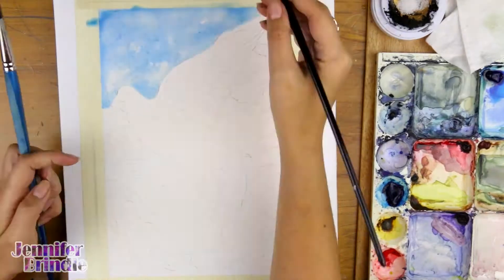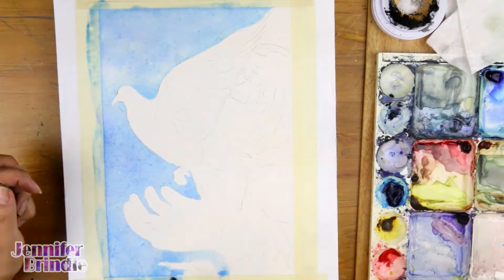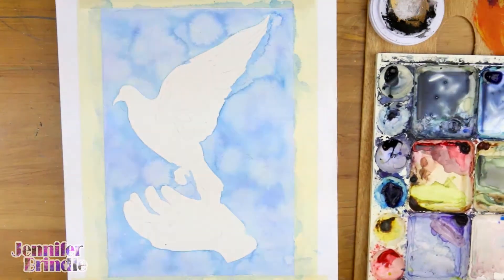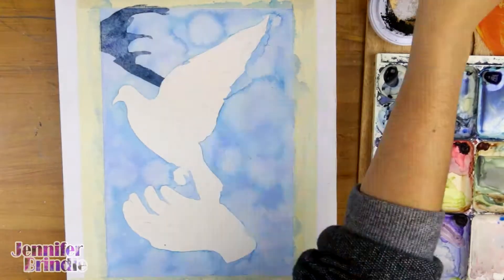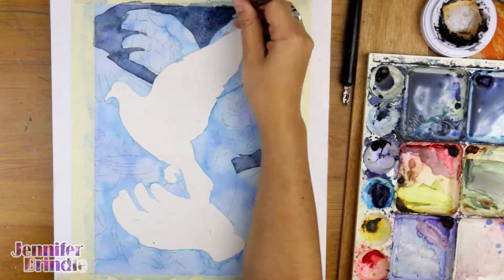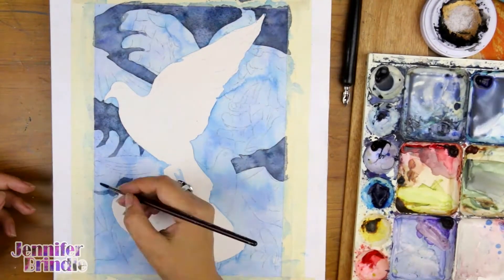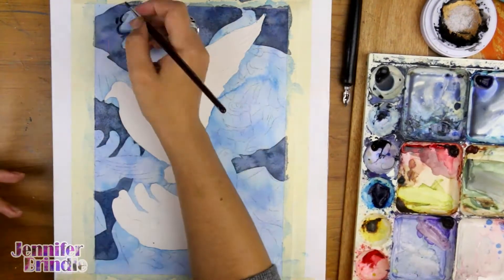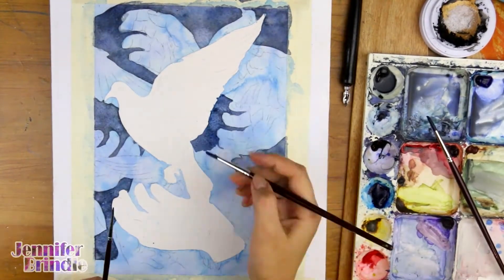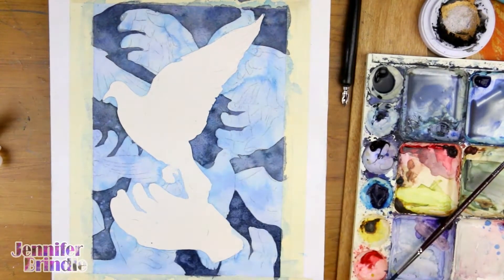Hey everybody and welcome to another episode of The Genuine Article. In this week's episode I am doing a mini painting, the focus being on creating something that I can paint in one night — that was the main target for this. My paintings are quite large and time-consuming; my most recent one, 'Temptation,' took me about two to three months to complete. So I really want to have a balance between creating these large, time-consuming paintings and also creating some smaller works.